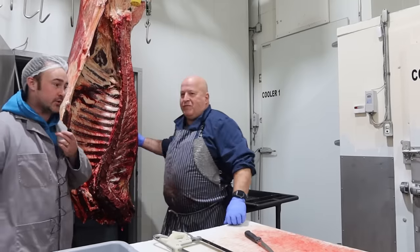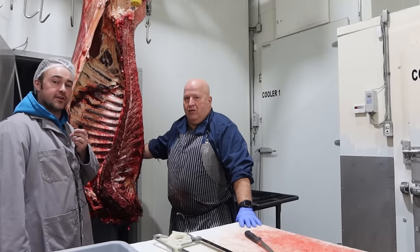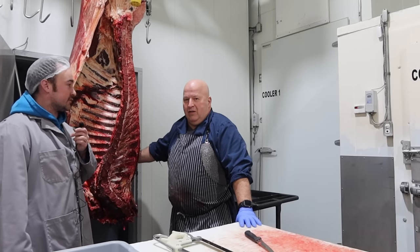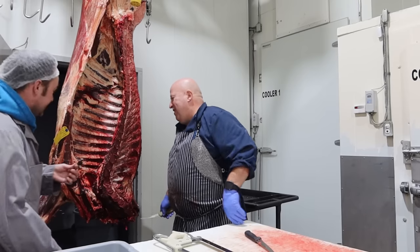I'm just going to introduce Sam here real quick. This is Sam from the Corner Butcher. He's going to have us here today for a demo on breaking beef the old-school way, the way he learned when he was 16.